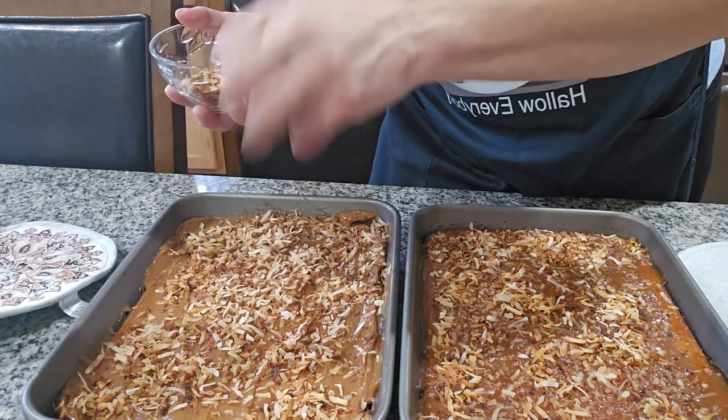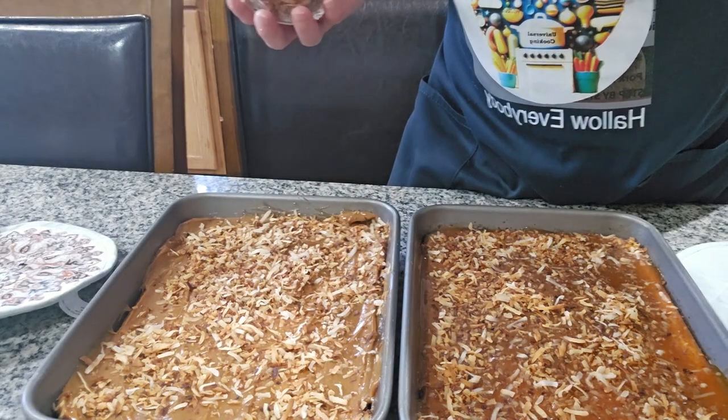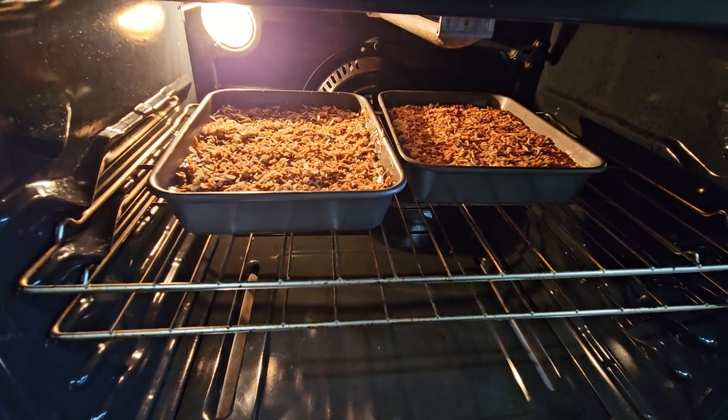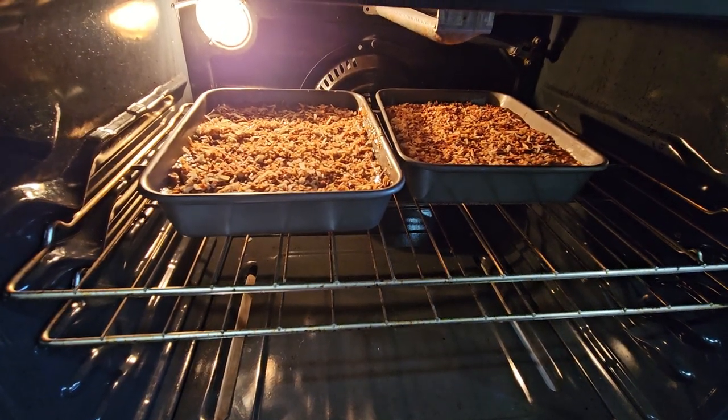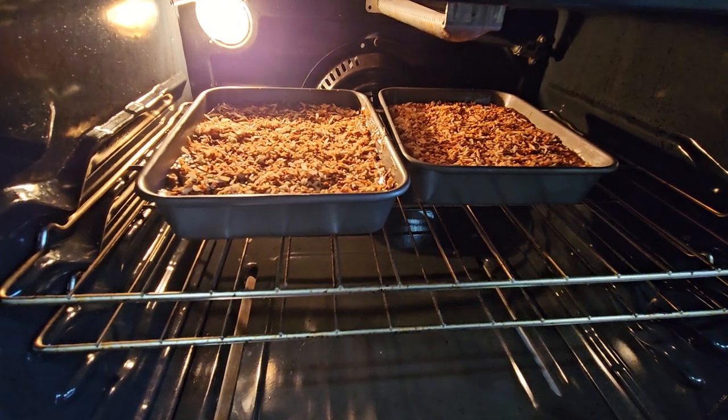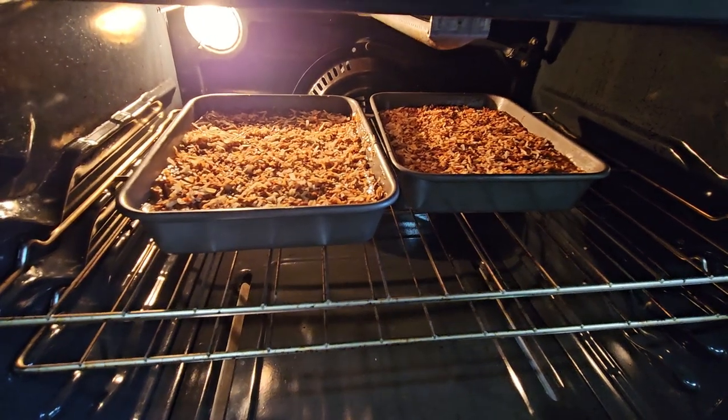The whole thing in here. Okay so I put it back in the oven for another 10 minutes. Ya la puse de regreso al horno por otros 10 minutitos y le puse todo el coco, el caramelo y el dulce de leche también encima.